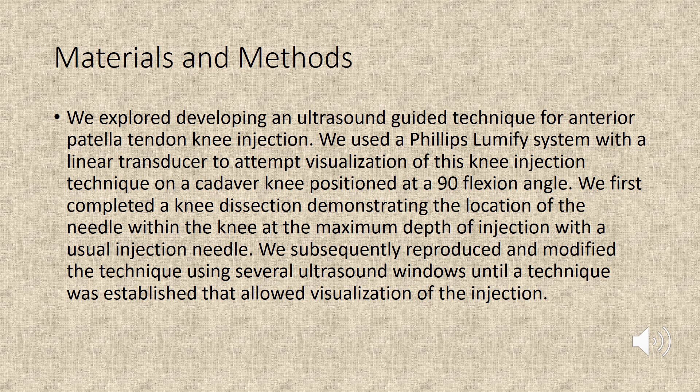We first completed a knee dissection demonstrating the location of the needle within the knee at the maximum depth of injection with the usual injection needle. We subsequently reproduced and modified the technique using several ultrasound windows until a technique was established that allowed visualization of the injection.